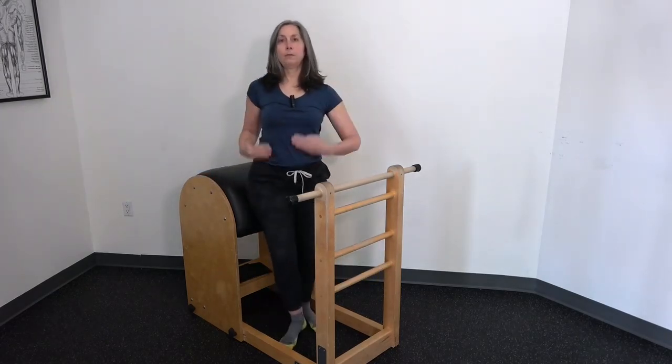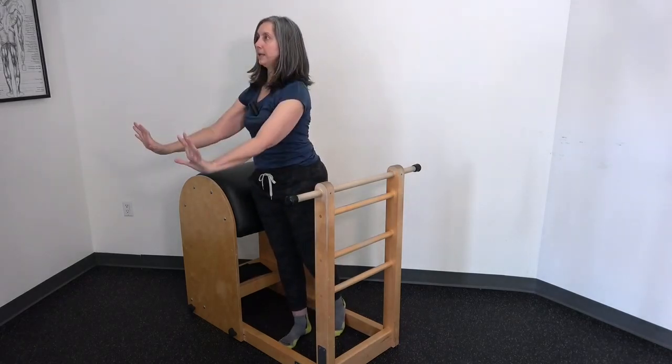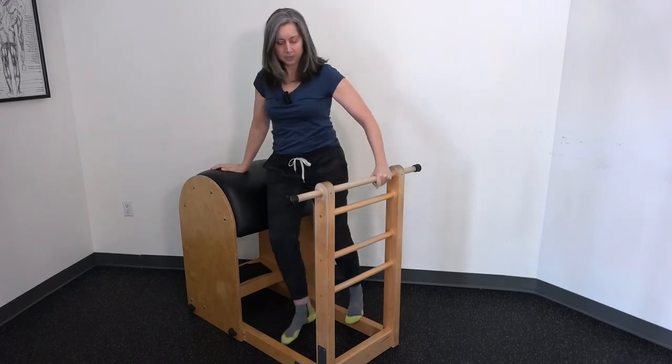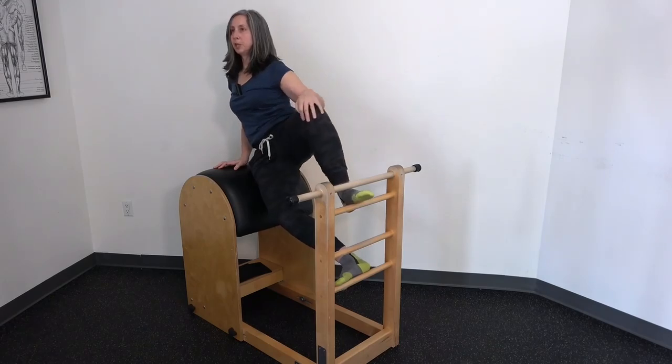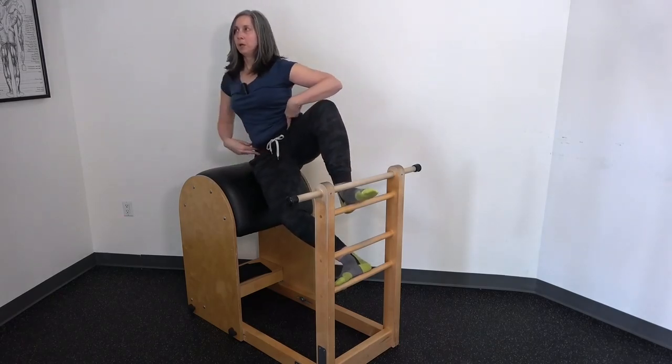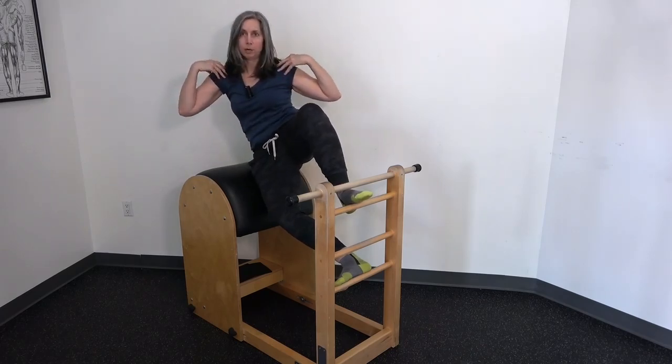The main goal for the side sit-ups is to keep the four corners of the box facing the front plane, and when we come up to the usual position, most people are either hanging back here or twisting forward here.